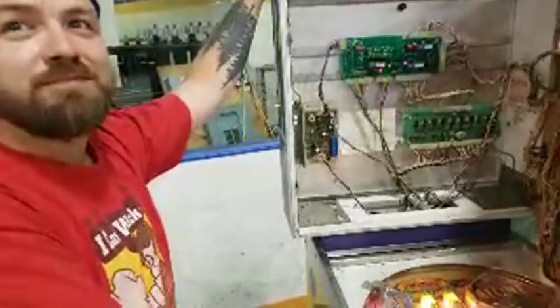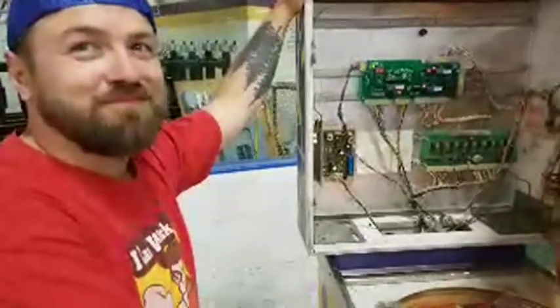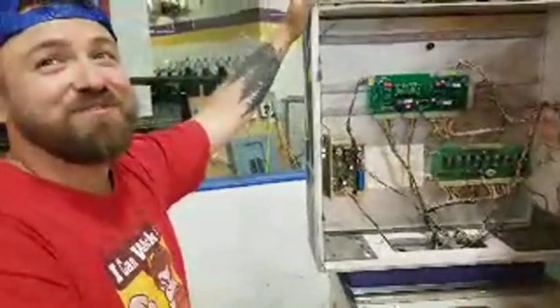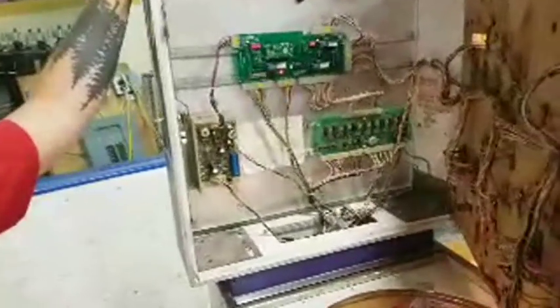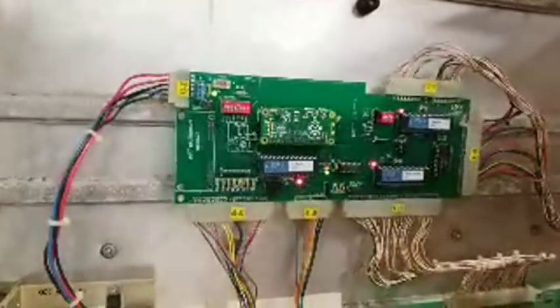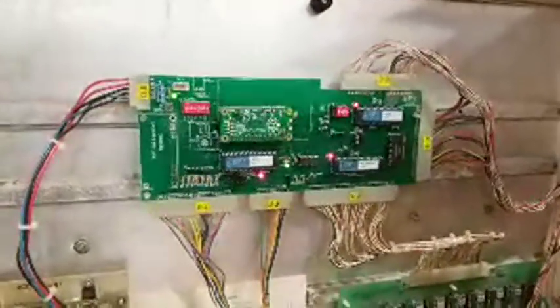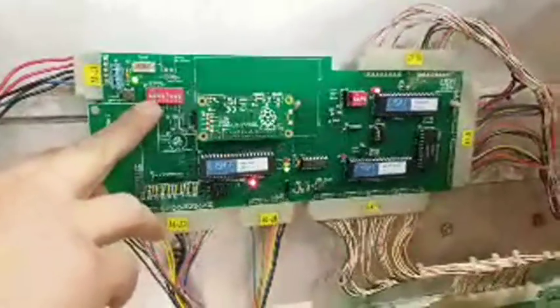You connect to it the same way you would to any Raspberry Pi — Wi-Fi into the IP address — and you've got the web-based interface. So let's take a closer look at the board. I can see DIP switches on the left there — walk us through all the components.